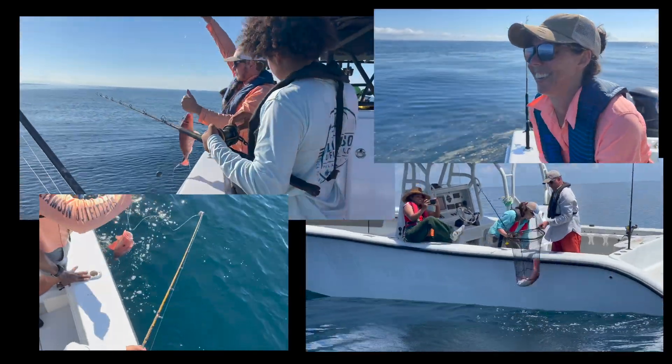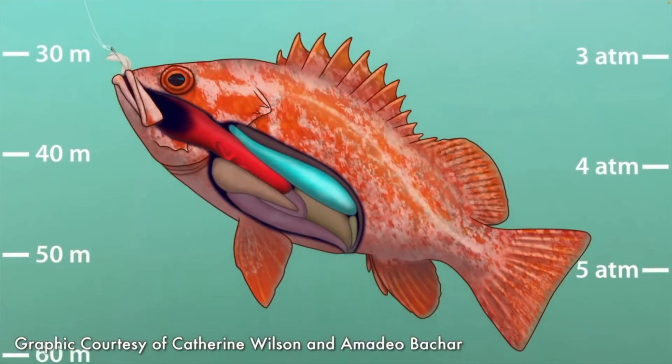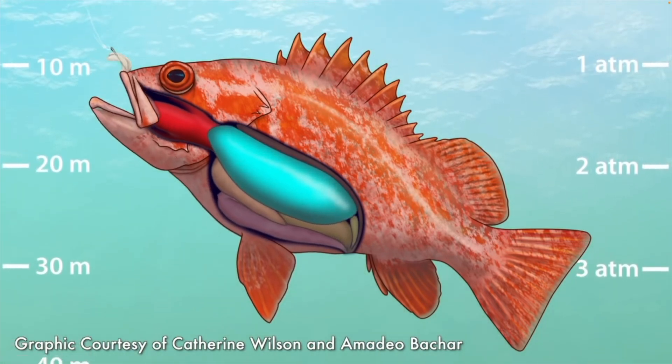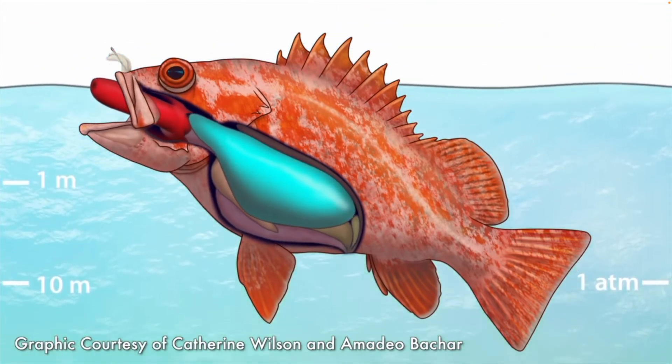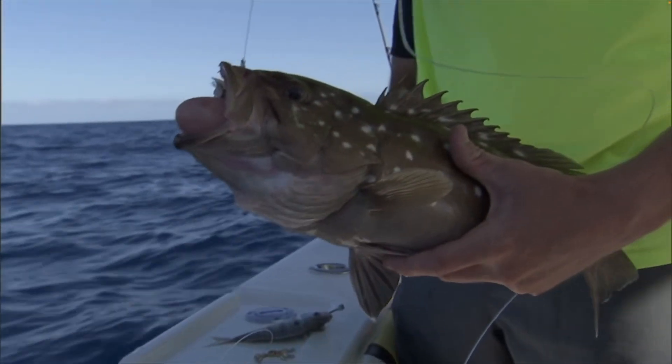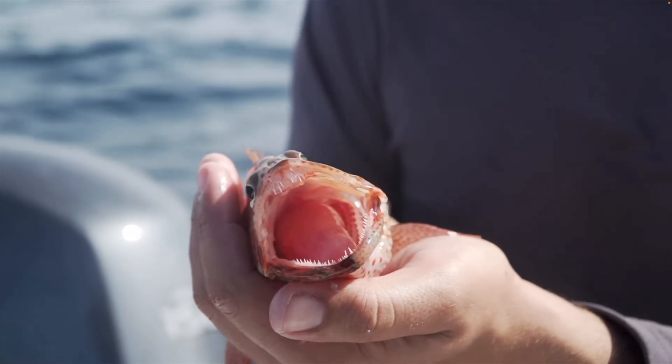When reeling fish up from deep water, you might notice they have bulging eyes, a bloated belly, protruding intestines, or their stomach coming out of the mouth. These floaters have barotrauma, or injuries caused by pressure changes when fish are brought up rapidly from deep water.